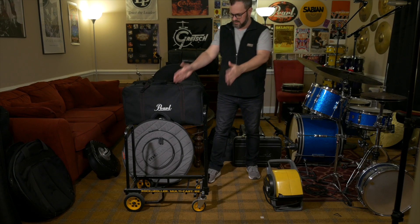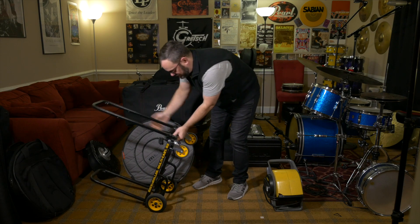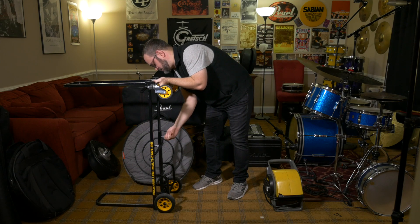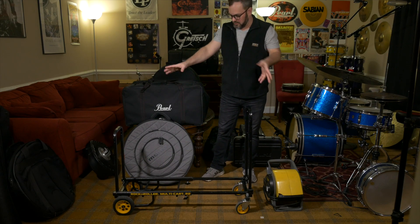Now the only thing left to do is take you into the drum room and put my entire gigging rig on this cart so you can see how much the micro can hold. Here we are — this shows how small the cart is with just a few things on it, but you can extend it by loosening the wing nuts. And that is how large the cart is fully extended.